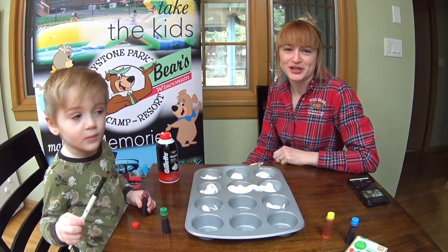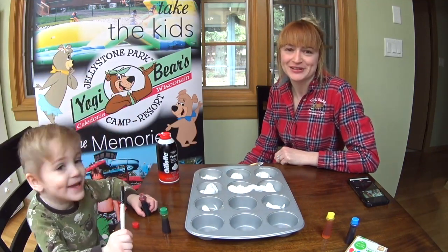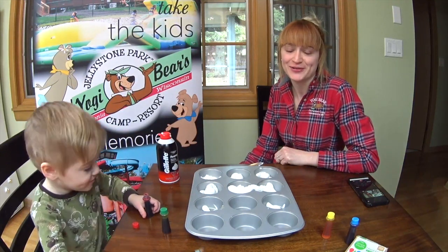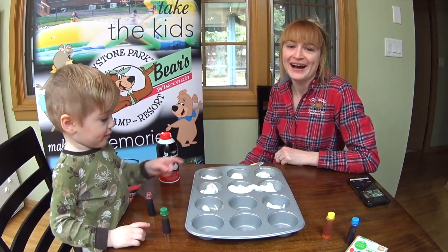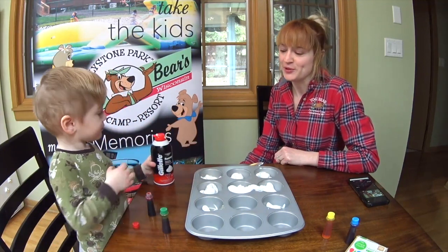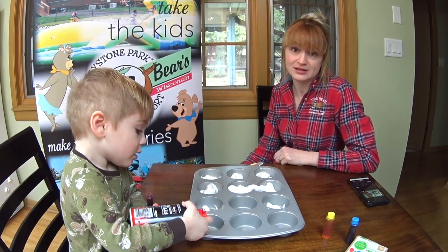Hey guys, it's Amy from Jellystone Park in Caledonia, Wisconsin. Today I'm coming at you to do a fun craft activity for the bathroom. I have my little guy here helping me today, so today we're gonna be making shaving cream paints to use in the bathtub.